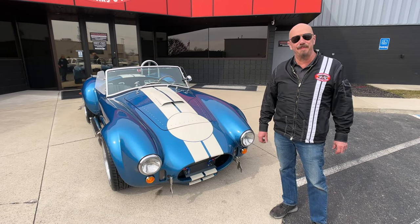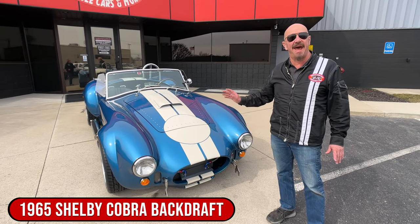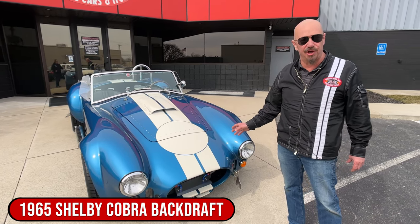Hey guys, it's Greg at Vanguard Motor Sales. I got a cool one for you today — Backdraft Cobra with a 427 stroker under the hood.